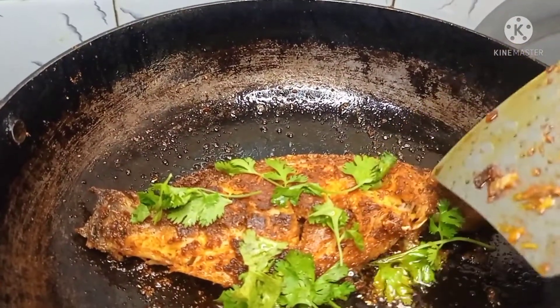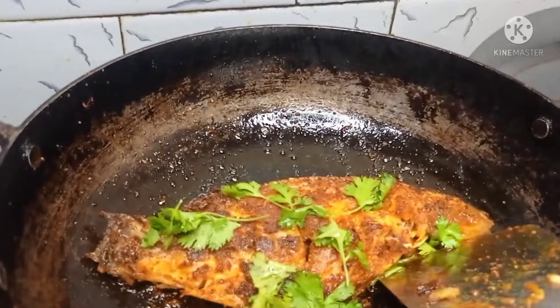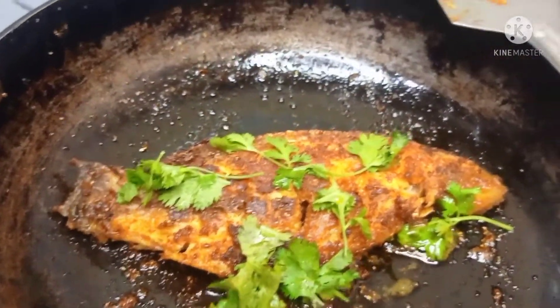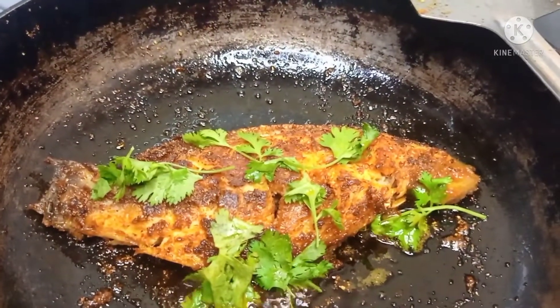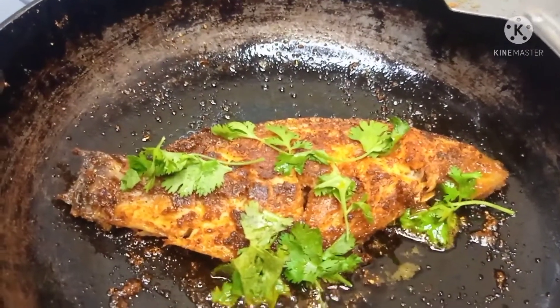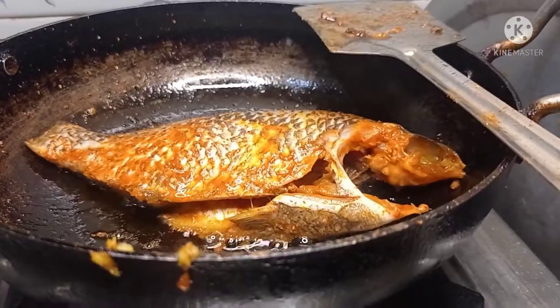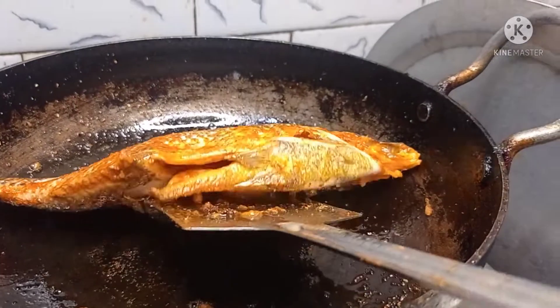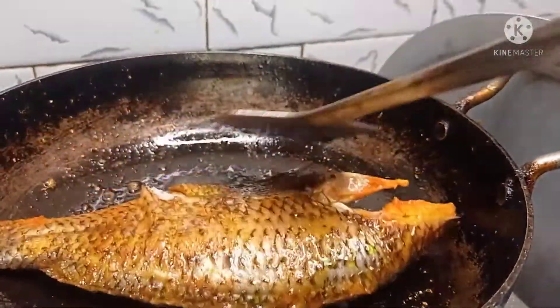1-2 oz. Then put the fish in the fridge. Now, let's put the fish in an iron pan. Put 4 spoons in.